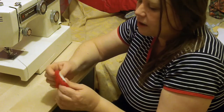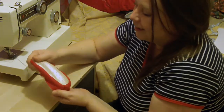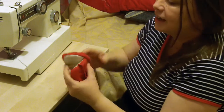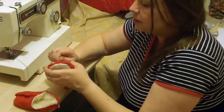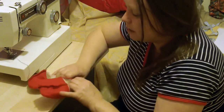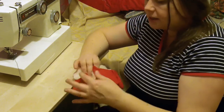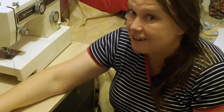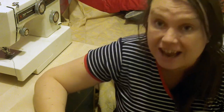It'd be a laugh if I cut off too much, wouldn't it! A little pair of baby slippers. I'm sure when you make them they will look lovely — much better than mine — but I hope I've given you ideas to continue. Thank you for watching, you take care now.